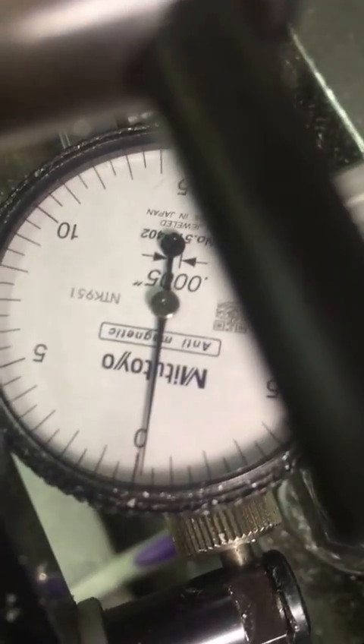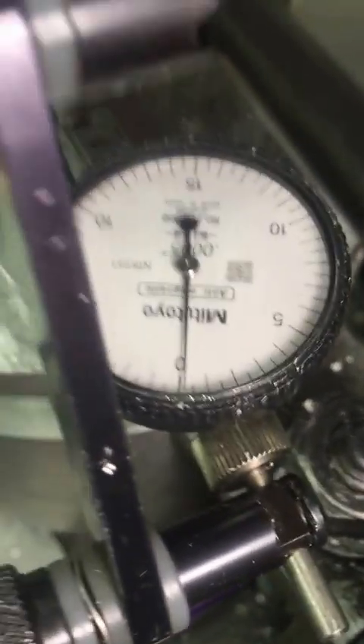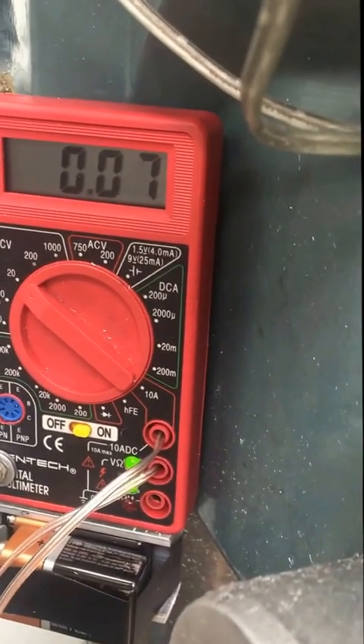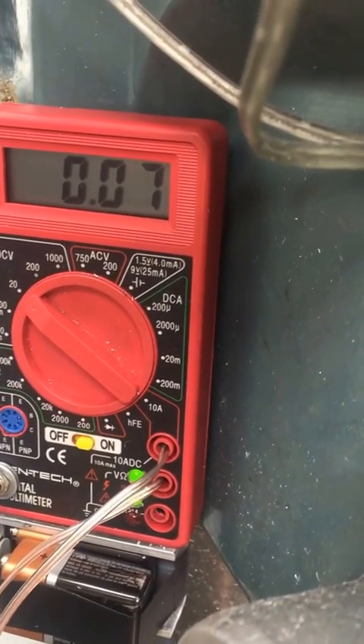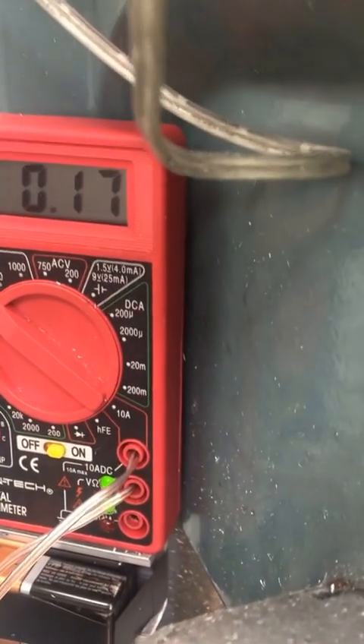If I come back over here, there's my dial test indicator — pretty close to a thou down. I'm going to jog back up, and you can see that I'm back to 0.22. Jog down: 0.07. Jog up — it varies, but it's certainly a very noticeable change.